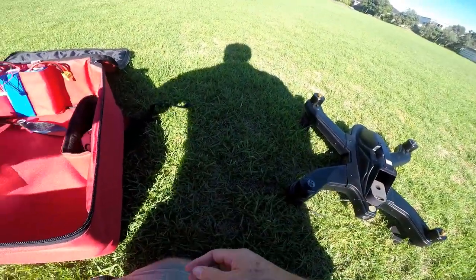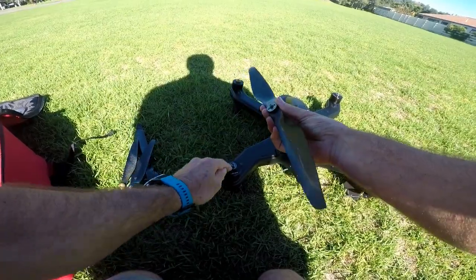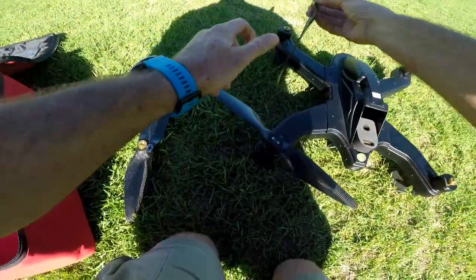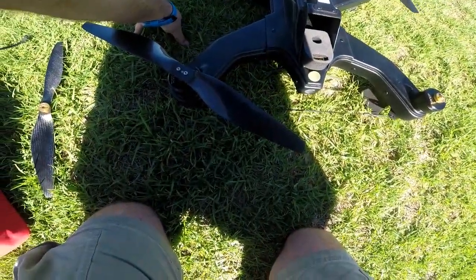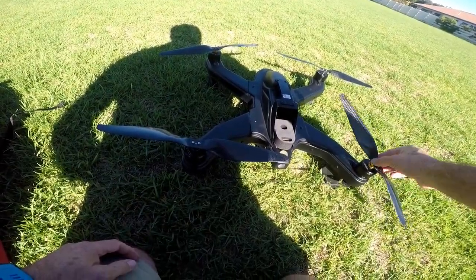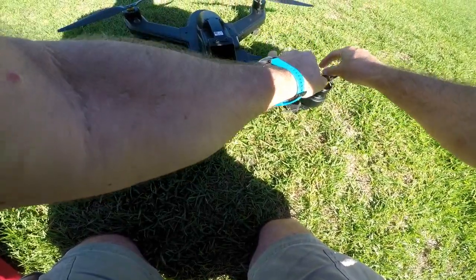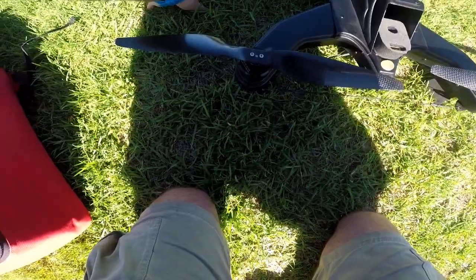The first thing we need to do is put the props on. You match the colour on the prop to the colour on the motor — silver to silver, gold to gold. They screw on in a backwards manner: gold to gold screws anti-clockwise, and the silver ones screw clockwise. They wind on in a way that once the motor runs they will actually tighten up, so they are self-tightening. I always give them a little tweak to make sure they are tight so they don't go flopping off.